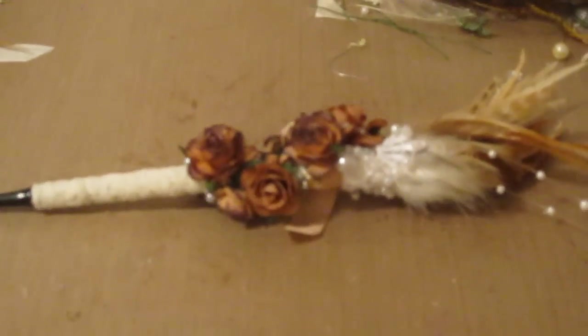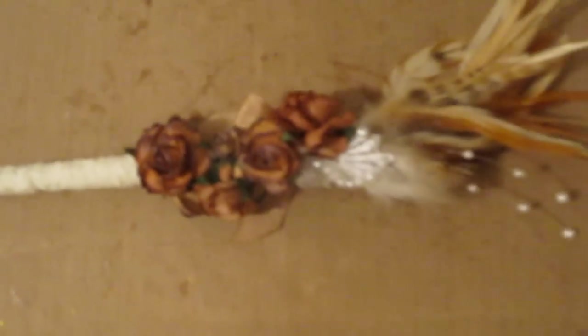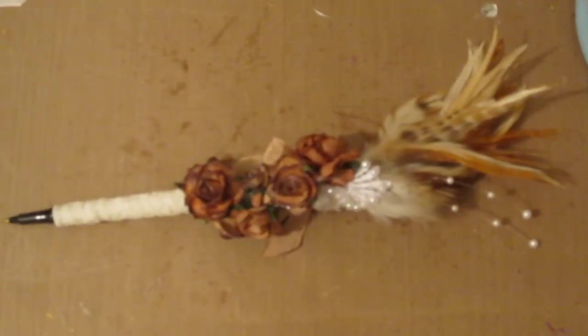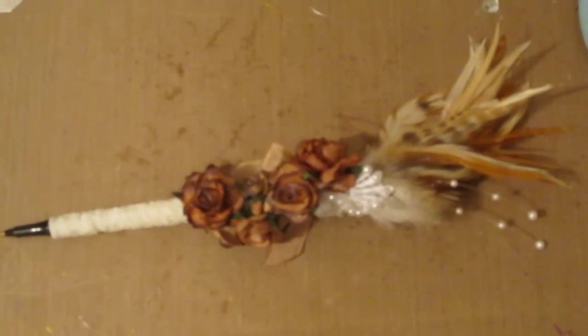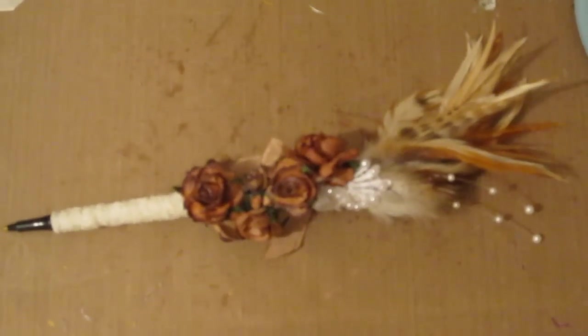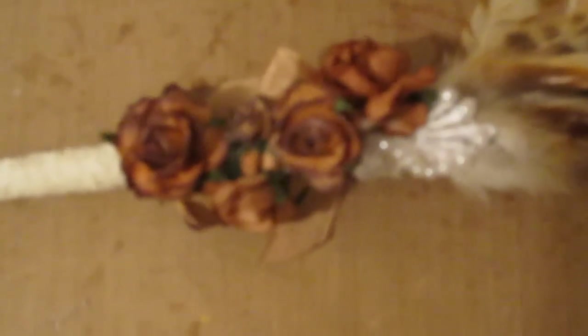I just wanted to share this with you, and I hope that you like it. It came out really, really pretty. I love it, and I love the feathers, and I hope you enjoy seeing it — try one! If you found inspiration here, please let me know. Thank you so much for watching. You can go to wildorchidcrafts.com, and my blog is suzycraftertan.blogspot.com. Thanks for watching, bye!